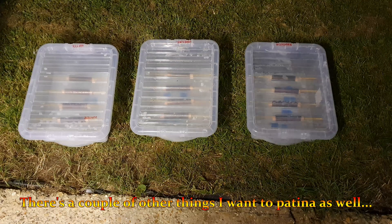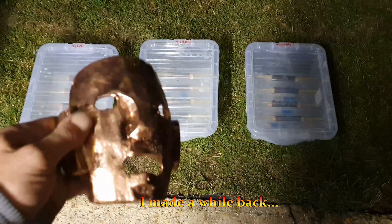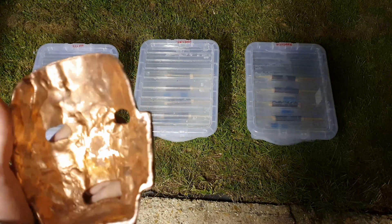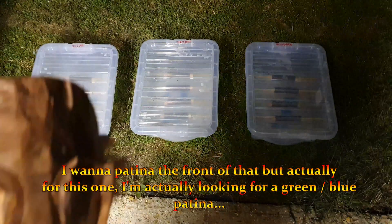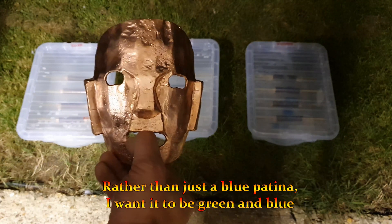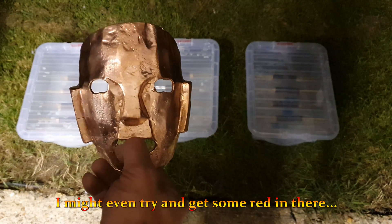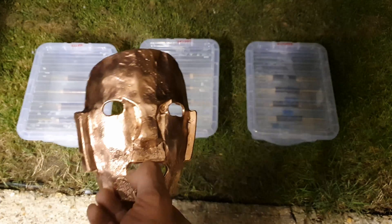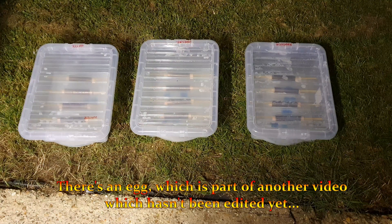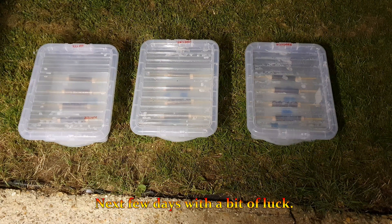There are a couple of other things I want to patina as well. This is a copper mask I made a while back — I want to patina the front of it, but for this one I'm actually looking for a green-blue patina rather than just blue. I want it to be green and blue, and I might even try and get some red in there. We're also going to do the tree, and then there's an egg which is part of another video that hasn't been edited yet — you'll see that in the next few days.